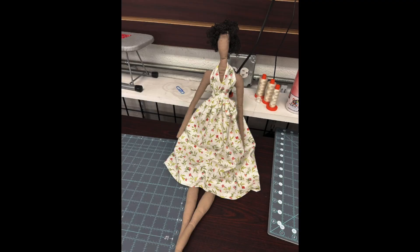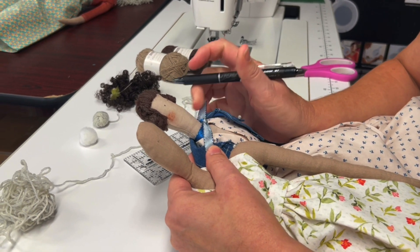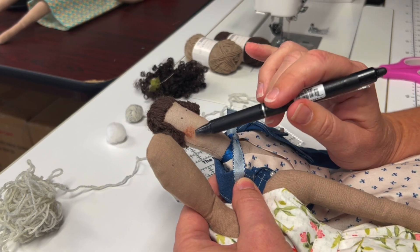Sewing angel dress complete! Using a fine micron pen, you'll permanently put her eyes on after you do the hair. Then you can add blush to her cheeks.